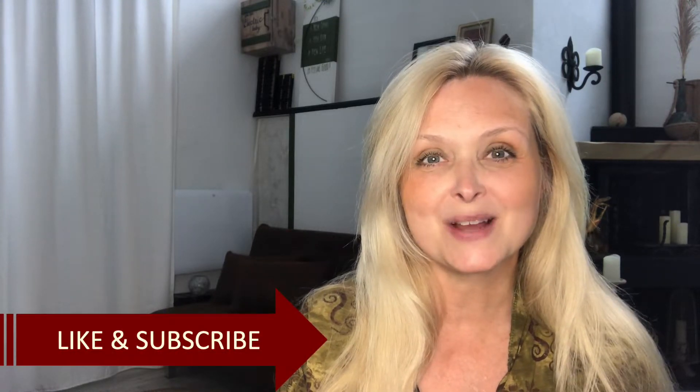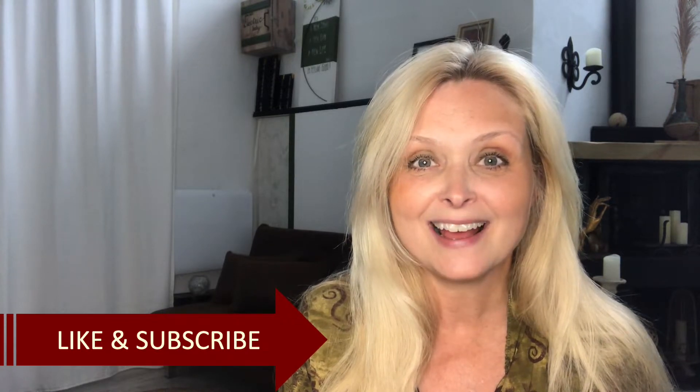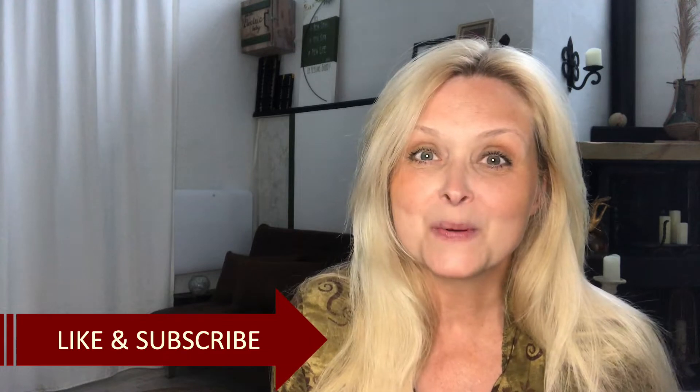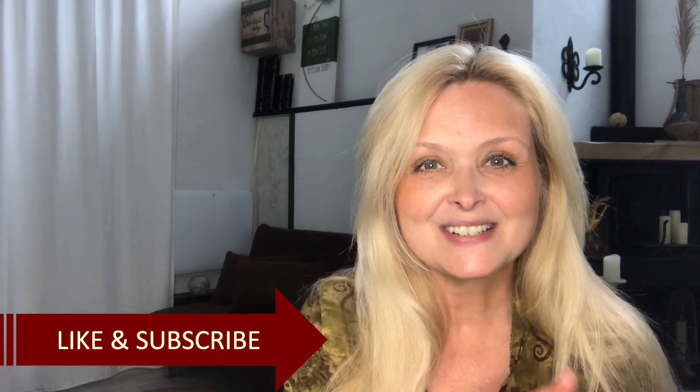Hi everyone, welcome to Marika Creations! Today I will share with you four trash-to-treasure DIYs. I have taken things that I had on hand and turned them into cute decor pieces for your home and garden, so stay tuned.